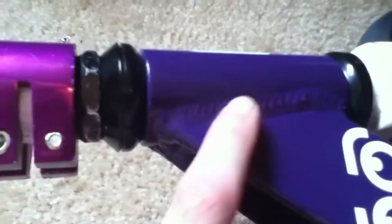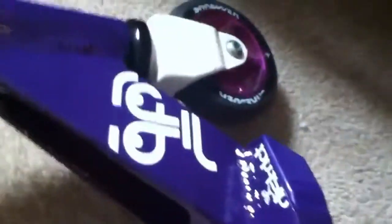Another thing with the District V2 is the weld kind of doesn't look that good, and I was a little worried about that. But I guess we'll see how it holds up. The day I snap it, I will make a video for you guys. Hopefully that's not too soon.